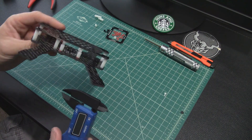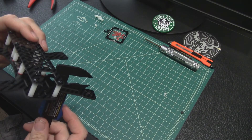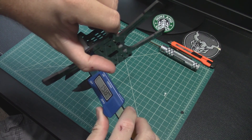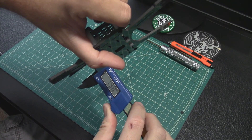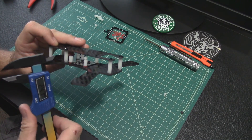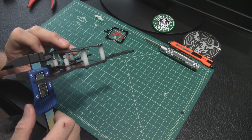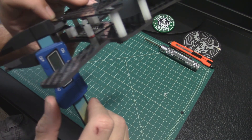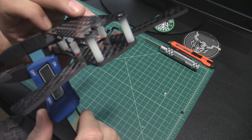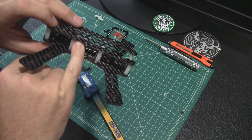Let's mic these out now. Inside clearance — we end up with about 19mm, which makes sense because it matches these standoffs. Top of the flight controller standoff from the bottom of the top plate: about 8.4 to 8.5mm. So considering the thickness of your flight controller, let's just say 8mm down from the top — you've basically got 8mm of space to put your flight controller.